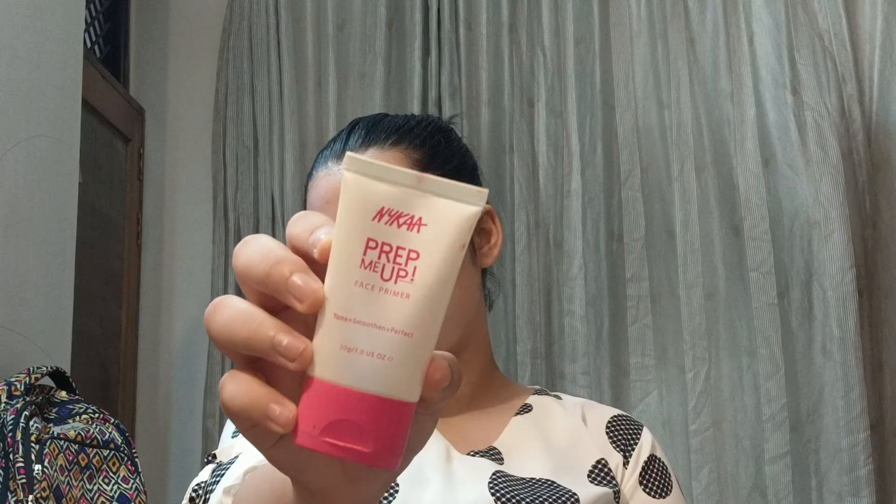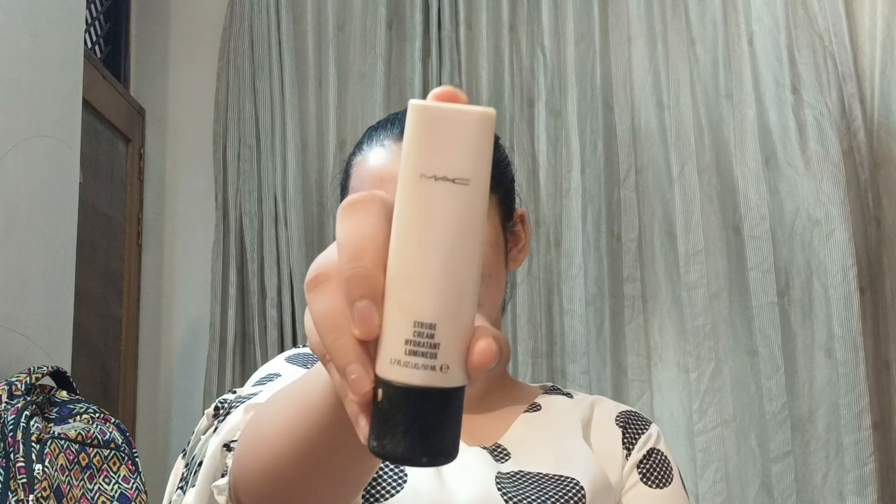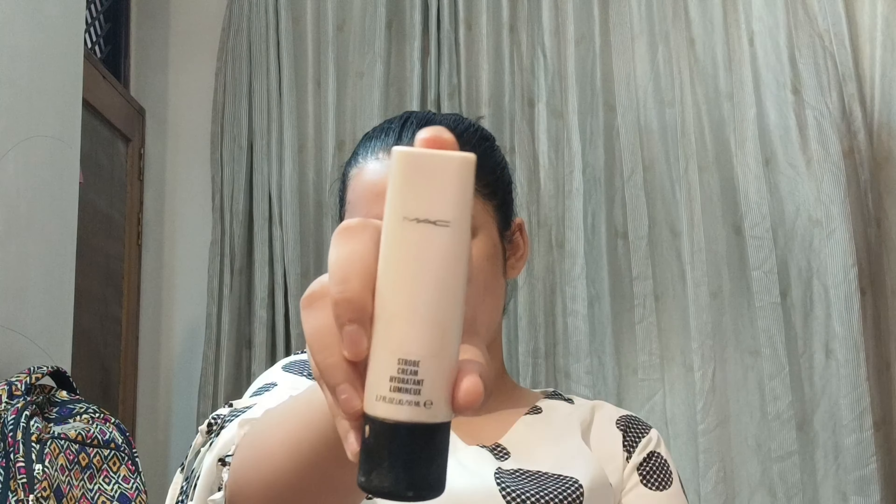Next up I'm using this sunscreen by Neutrogena to protect my skin from the sun rays. Then I'm starting with the Nykaa Strap Me Up Face Primer — a silicone-based pore filling primer which will make sure my makeup lasts long. Since the glow is gone because of the pore filling primer, I'm going to use the MAC Strobe Cream in Peach/Pink Light to add that luminous glow back and give my skin a very glowy effect from within.